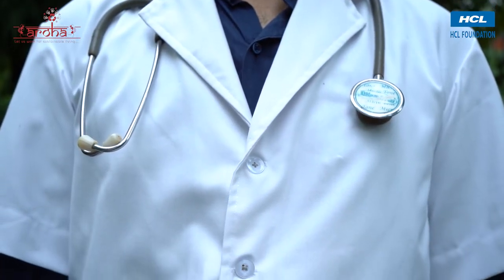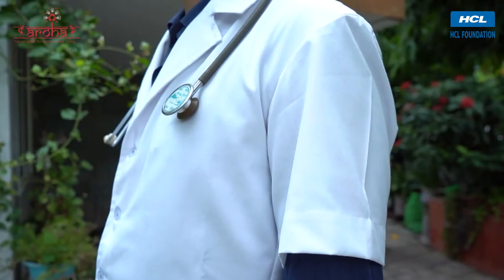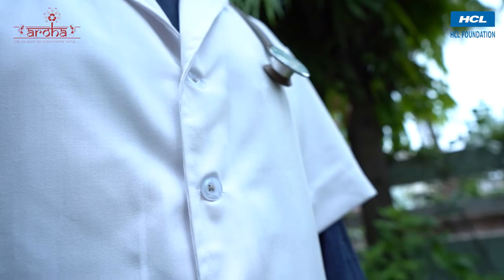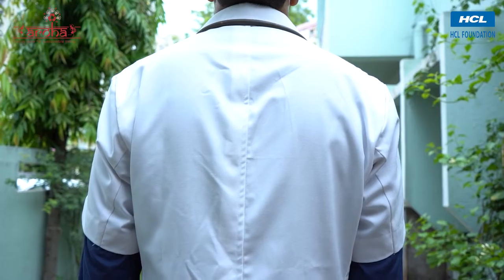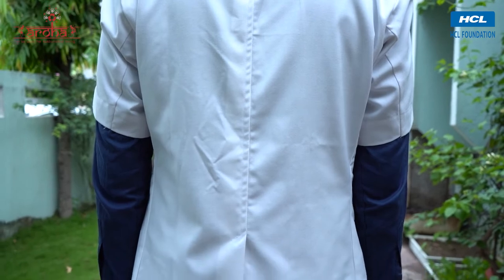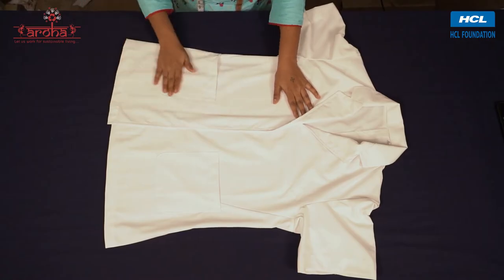The front part consists of two front sides, sleeves for both hands, front collar, buttons on the front, and pockets on the side. The back consists of two back parts and a collar on the top.